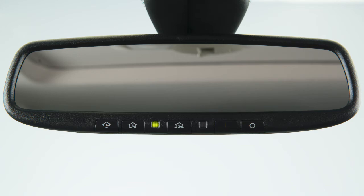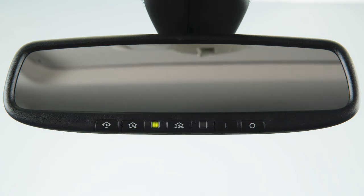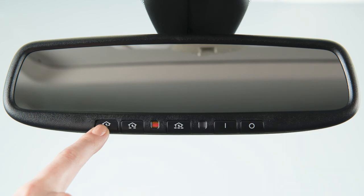To activate a programmed device, press and hold the programmed HomeLink button. If the indicator light is solid, training is complete and your device should activate when the HomeLink button is pressed and released. If the indicator light blinks rapidly for 2 seconds and then turns to a solid light, there are additional steps required to program your device.